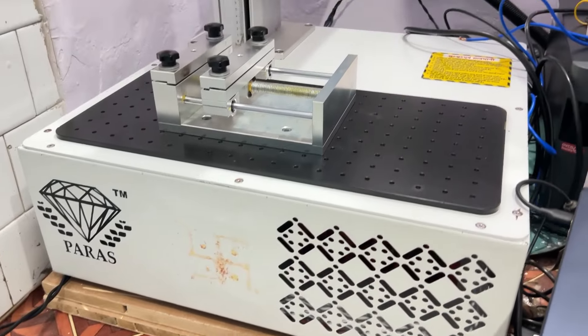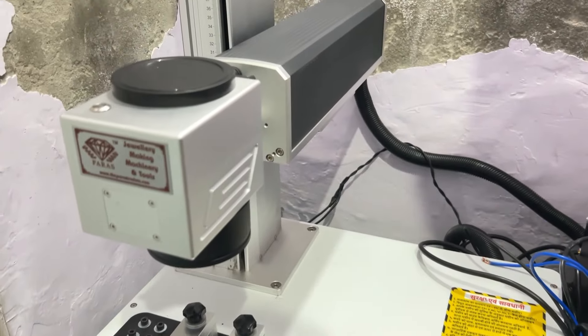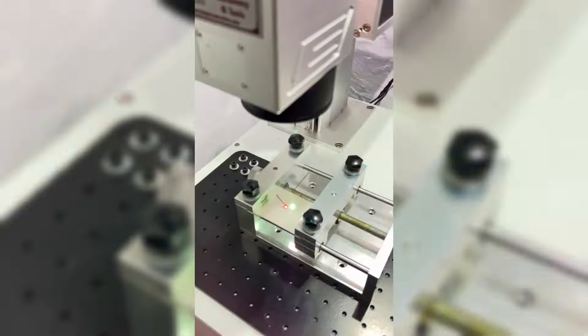As you can see, we have cut a name pendant. This machine is fully heavy duty, which we manufacture for our customers.